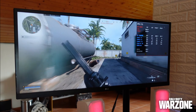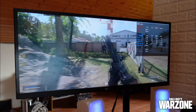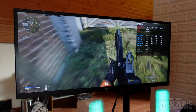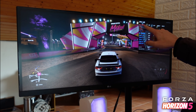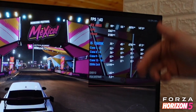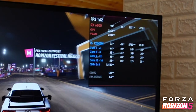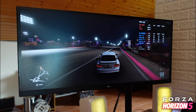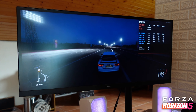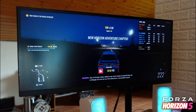Even slightly overclocked, the 12600K stays between 48 and 52 degrees while gaming — never exceeding 55 degrees. Testing Forza Horizon 5 with the RX 6800, the CPU runs at 30 to 40 percent usage drawing 60 to 70 watts, and sits at 40 to 50 degrees max. At 4.8 GHz it still rarely goes above 50 degrees at near-silent operation.